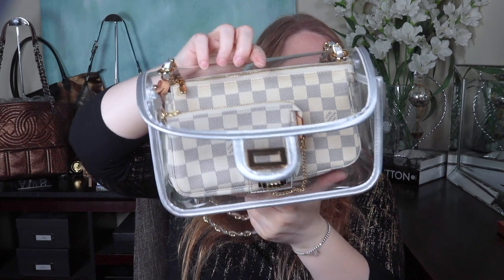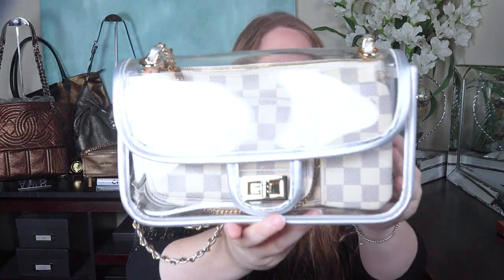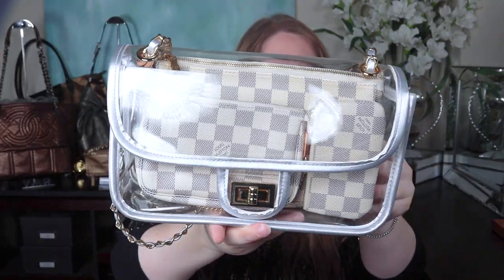I wanted to add the Mini Pochette to the front and that looks like this. There's still a little space on the side so I could add a cles over there. I can't lay it down because the bag's not wide enough, so I have to stand it up on its side. Turn the bag like this because you get a glare otherwise — but that looks lovely, right? It's matchy-matchy and you get to show off some pieces from your collection.